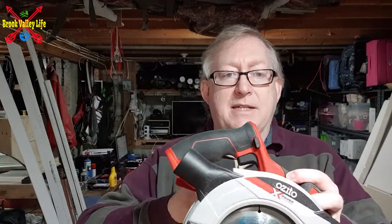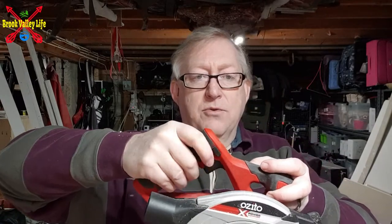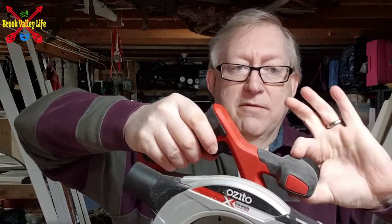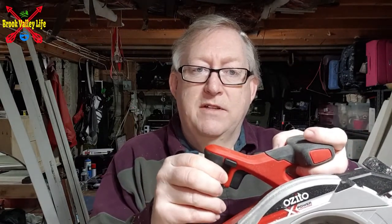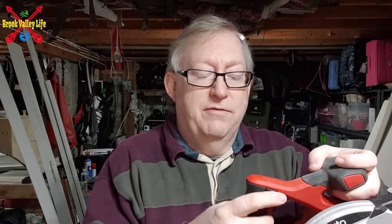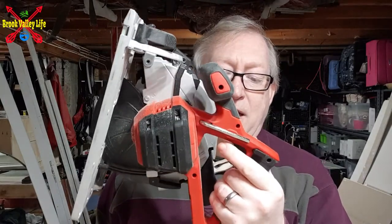It's hard plastic, red — nice colour — with a good rubber handle to hold on to. Again, with all the Azito stuff I've shown you so far, it's got the safety switch on both sides, so it doesn't matter if you're left or right handed, and it just feels the same for both hands.